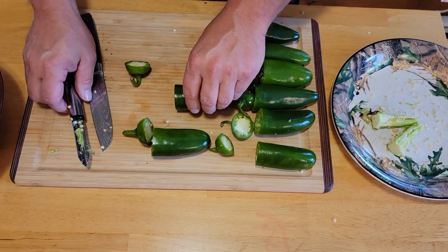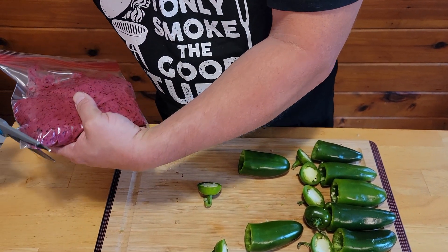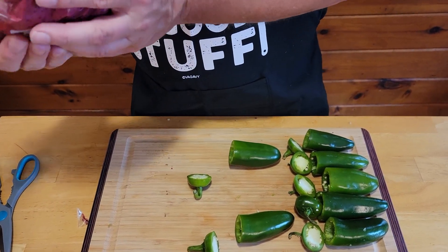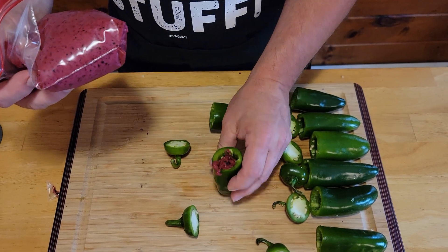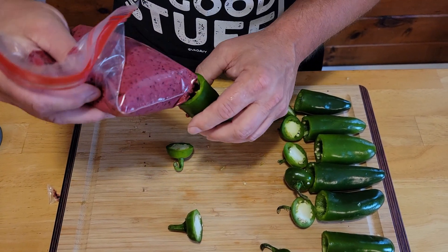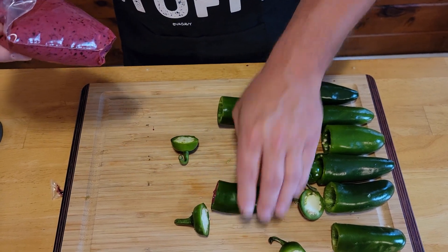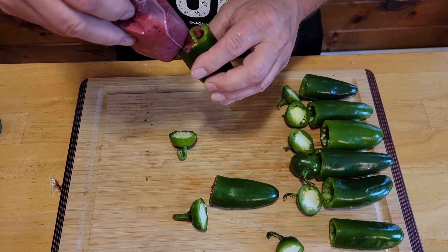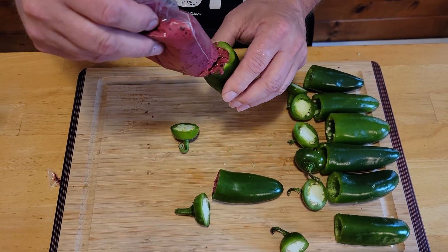Our next step is to go ahead and fill our jalapenos. We've got our jalapenos all topped and cored out. We took our blackberry cream cheese mixture and put it in a baggie. Cut the corner off, and then go ahead and fill up each jalapeno. You're going to want to shake it down so you can get it all the way through. Keep doing that for each one of them, and once we get these all filled we'll be right back.